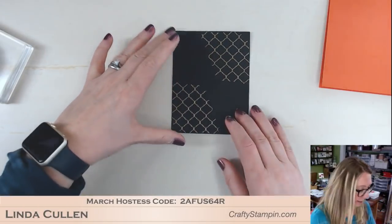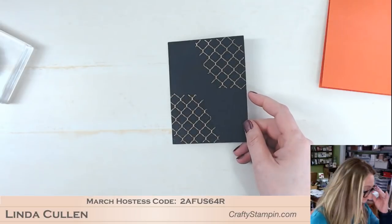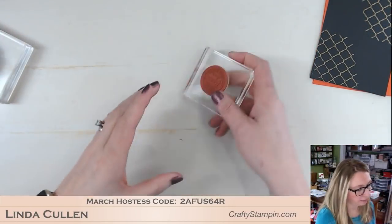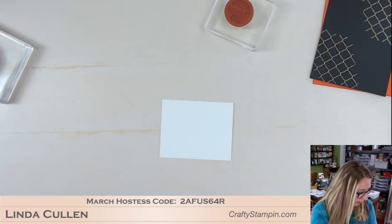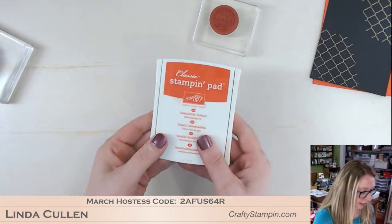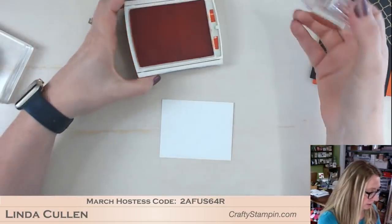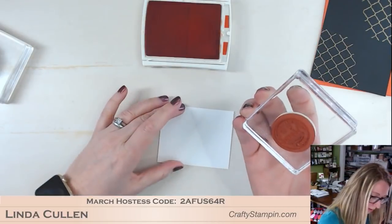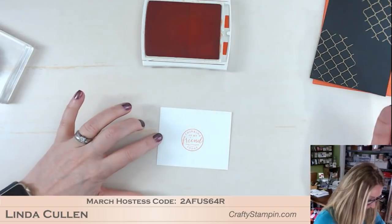This is the Hello Friend stamp set from the very front of the annual catalog. All the rest of the products will be on my blog in about an hour when we're done. Now I'm going to use the circle stamp that says 'thank you, my friend,' and I'm going to stamp that on Whisper White in Tangerine Tango. And I'll stick that right in the middle.